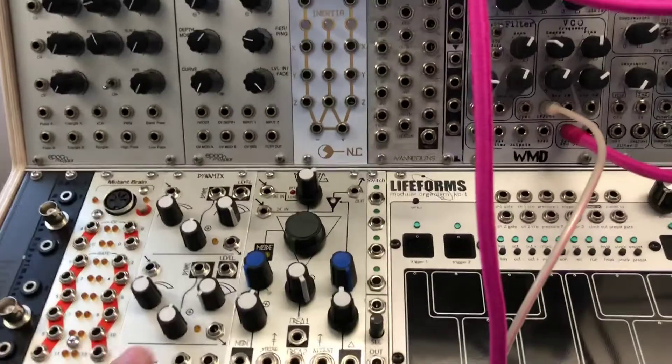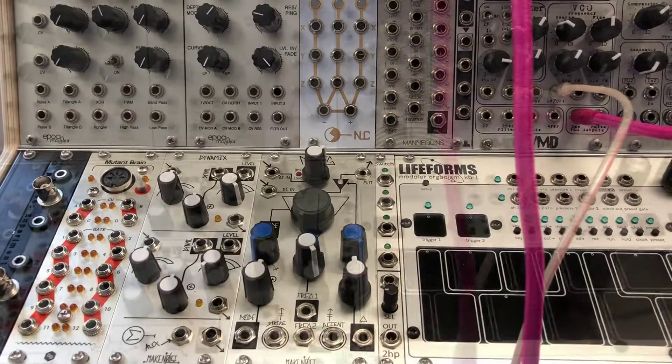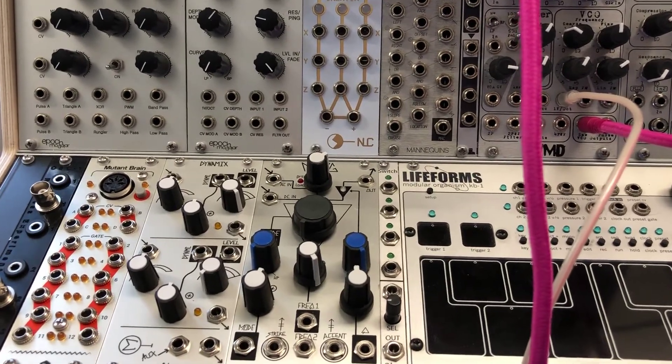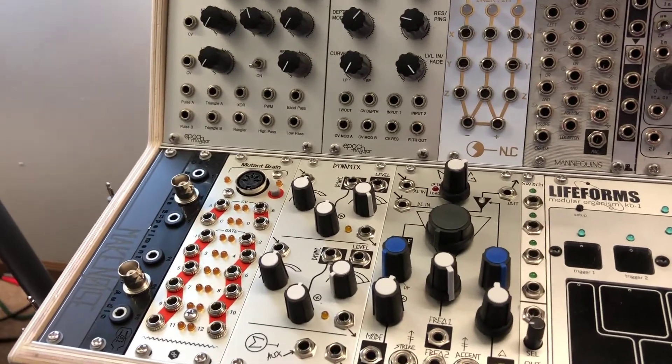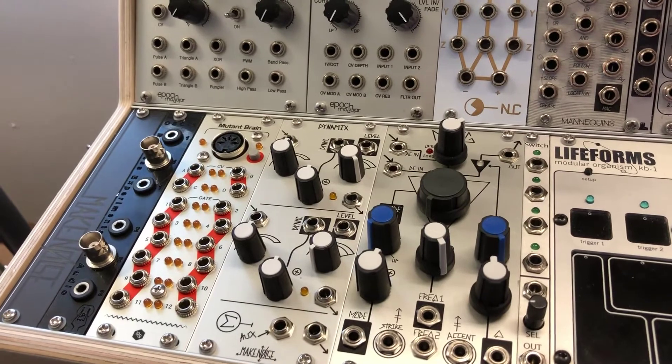Starting from the bottom up, we have the discontinued Dynamix, which uses the same low-pass gate as the NoCoast. This means it has no vactrols and an extremely snappy character with a fast response time. The one unit I am missing is the QMMG, or the Quad Multimode Gate — I do not have one because I am not one of the five richest kings in Europe.